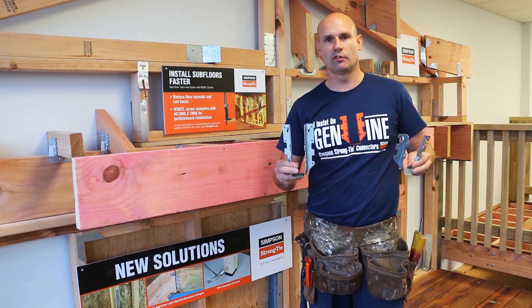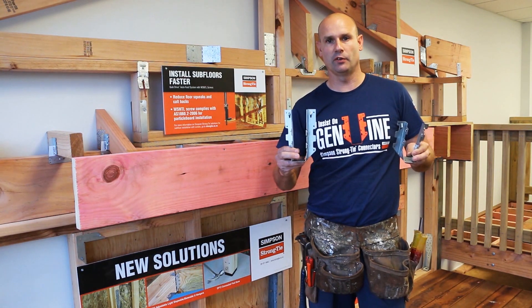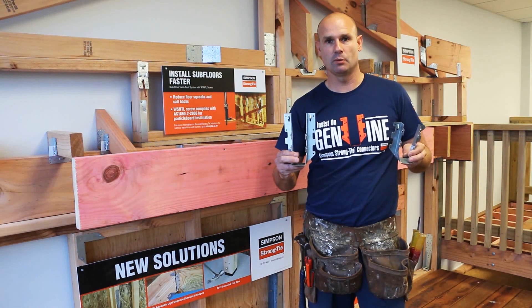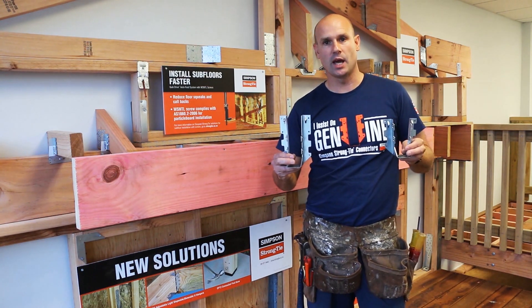The LUS joist hanger from Simpson Strongtie is value engineering at its finest. It's designed for a faster and quicker install on site. It's available in a range of different sizes for different type joists, and also available in 316 stainless steel and Z-Max.